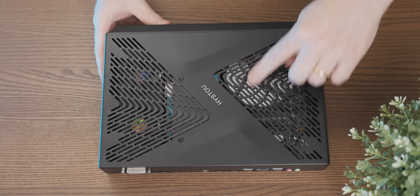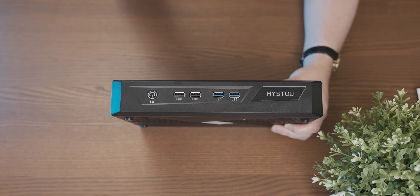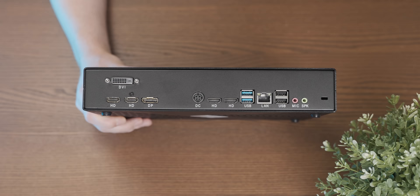Wow, there is a lot of ventilation on this thing, which is good for cooling all of that 8K power. On the front we have the brand name — High Style, Histo... hysterectomy — swiftly moving on. On this side we have a power button, which I'm pretty sure is upside down, and then two USB 2 ports and two USB 3 ports.